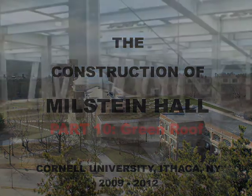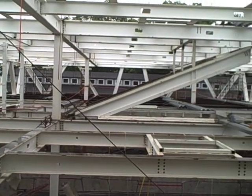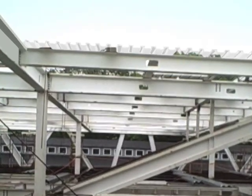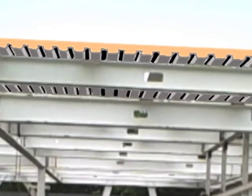The green or vegetated roof of Milstein Hall starts out pretty much like any protected membrane roof. First, a corrugated metal deck is placed over the steel structural beams and concrete is cast into this decking to create a flat surface.